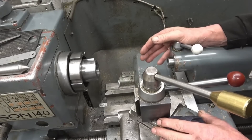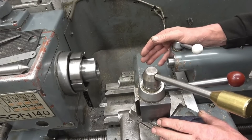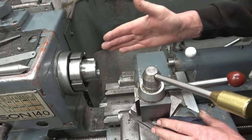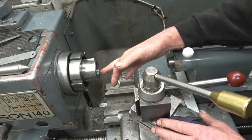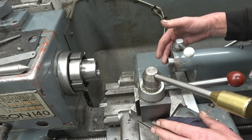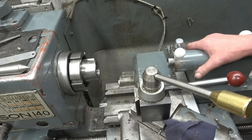I was editing some film — I think it was last night or the night before — and I noticed that when I drilled the hole in the lathe, the drill wasn't going into the centre of the piece of bark; it was very very slightly off. One of my viewers actually commented on this, which means the tail stock and the head stock aren't perfectly lined up.